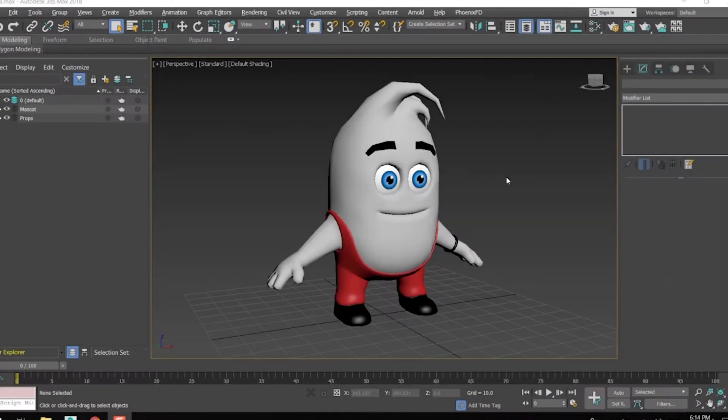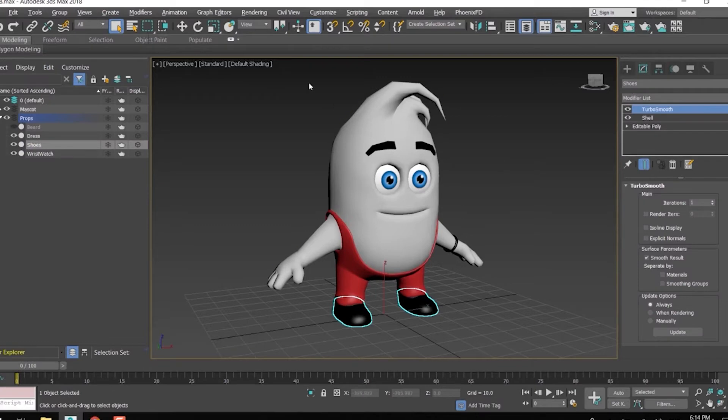Hi guys, we are almost ready to start rigging now. I am going to hide all the props for now. We will deal with them later.